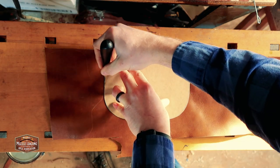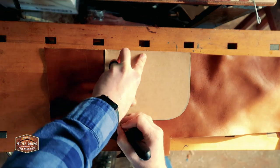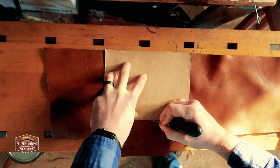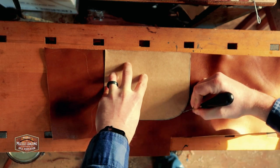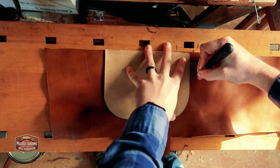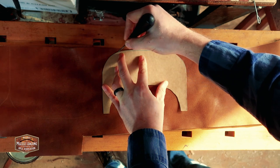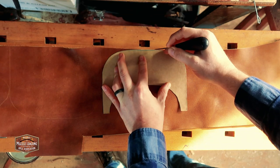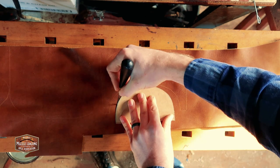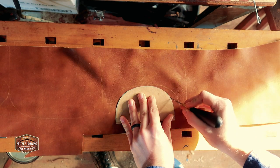When I'm cutting a pattern out of a larger piece of leather, I try to economize so that I don't have a lot of wasted space or wasted leather. Even the small pieces in between each of the patterns I'm going to hold onto — down the road, they can be useful for little accents, small pockets, or even welt pieces for small bags.